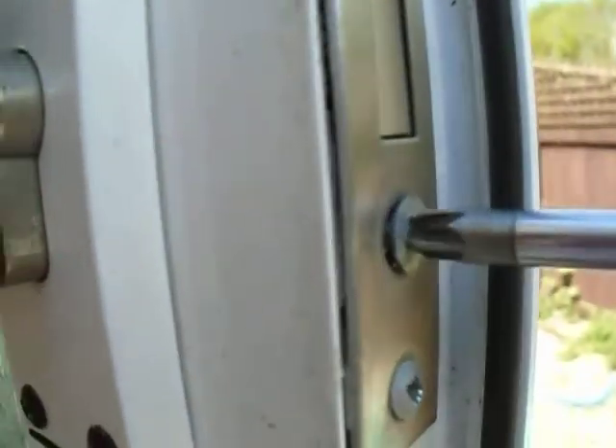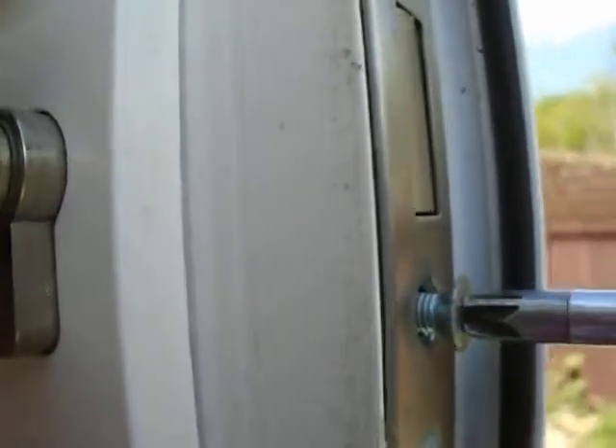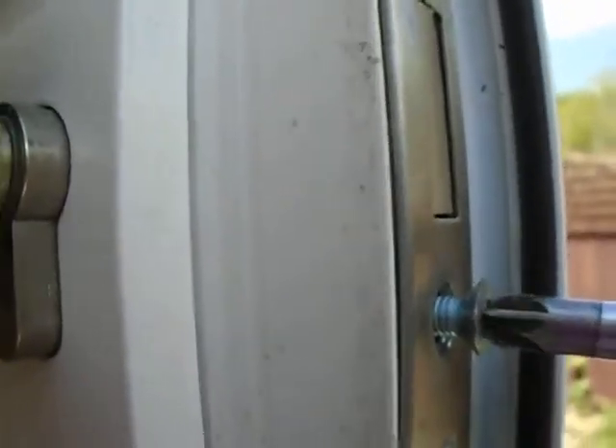I'll try and do this with one hand while looking through the viewfinder of the camera, which is remarkably difficult. Come on! It should come easily and effortlessly out. This is the world's longest screw as well, which doesn't help.